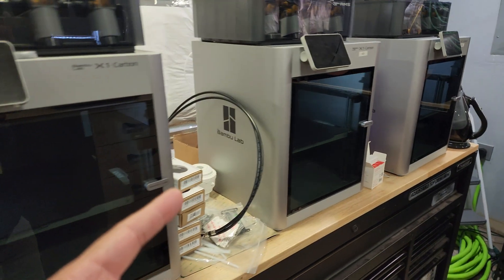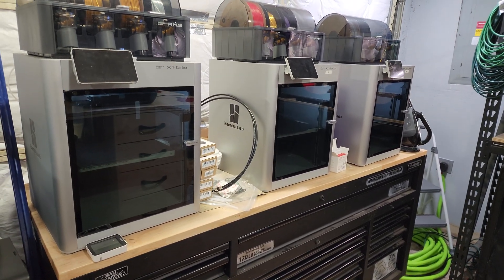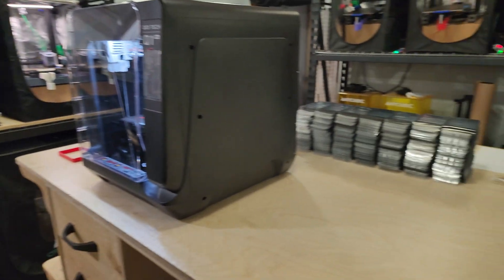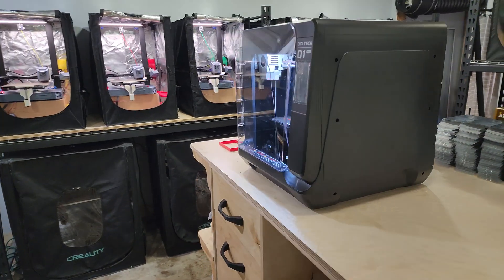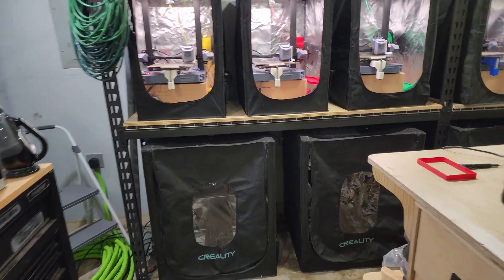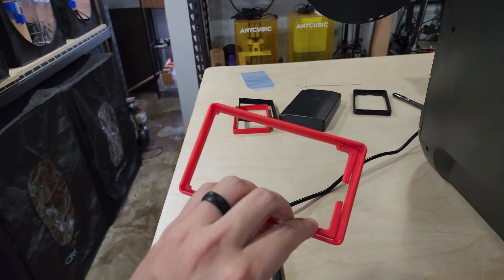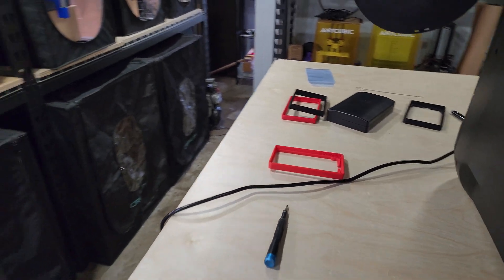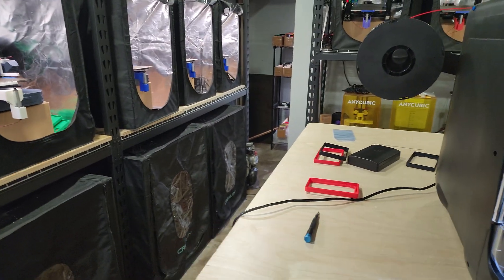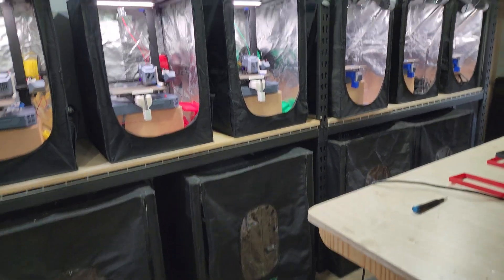I do have the X1 Carbons and those are my ABS machines. I rarely print ABS, but occasionally a customer requests it. When I print ABS on even one machine, the fumes get pretty bad in this room and I generally just leave until the print's done. The problem is that products I make with PLA tend to warp or get damaged during transit in the summer months. I'm in Texas, so I'll occasionally get a customer saying parts don't fit, and when they send them back I realize they got damaged due to heat.